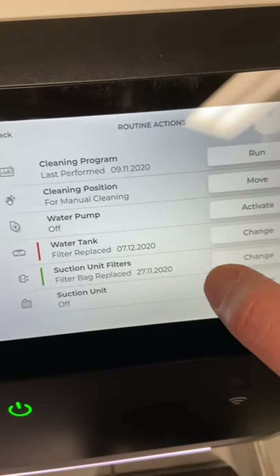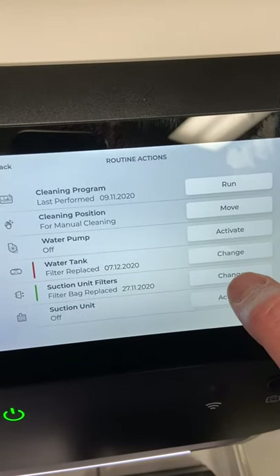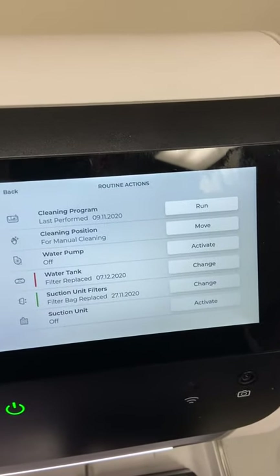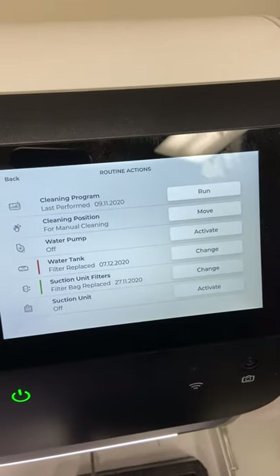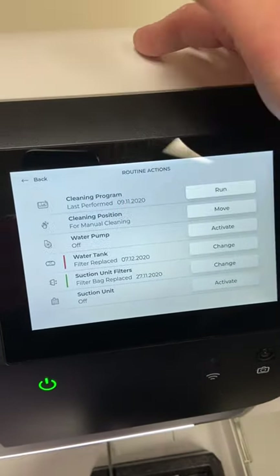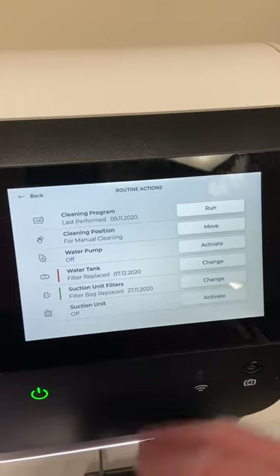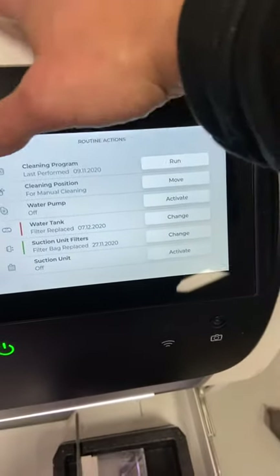The suction unit filters section tracks the filter inside your suction unit that needs to be changed — approximately every 100 to 120 zirconia crowns. Hitting change lets you keep track of when you actually changed that filter. That covers the features you'd want to know about for routine maintenance and keeping your mill in good, clean, working order.